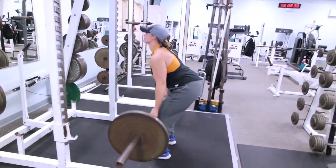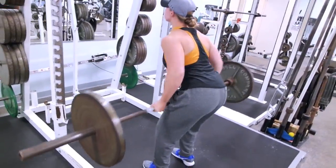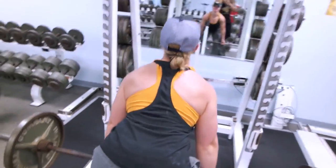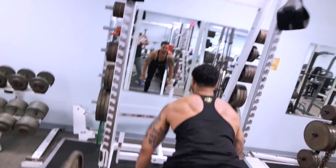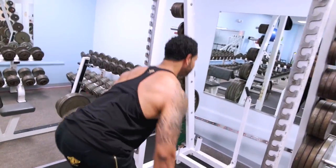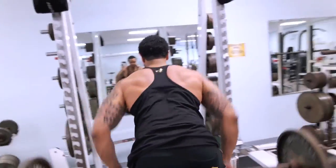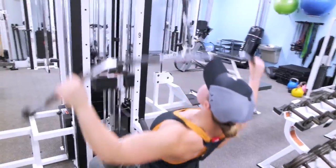We started out with barbell back rows to get the compound movements out of the way. We weren't planning on deadlifting, so we started with back rows. As you can see, we've got an arch on the lower back and we're keeping the chest up — this is very important for the mind-muscle connection. Any type of back movement, keep your chest up, because if you sink the chest down you may not feel that contraction where you want to feel it.